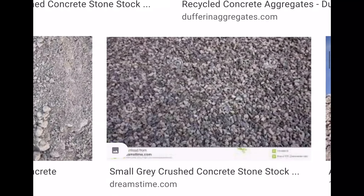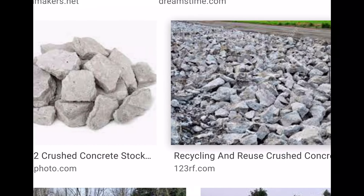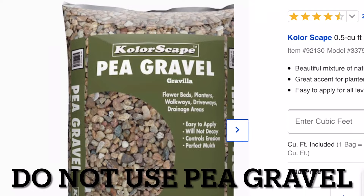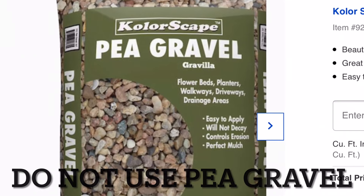A note on rock selection: the jagged edges of crushed concrete interlock and create a rigid, stable structure. Pea gravel may be tempting, but it is not recommended. Pea stones, being small, round, and smooth, can easily slosh around. This will result in the hot tub shifting or sinking and not remaining level.